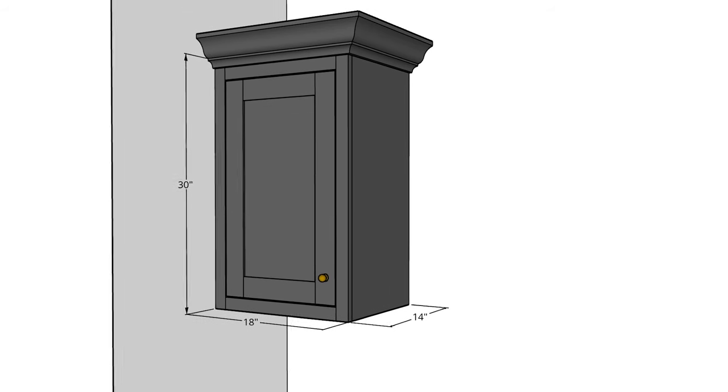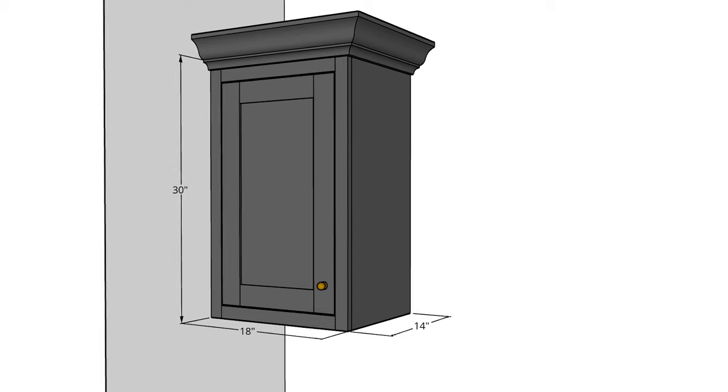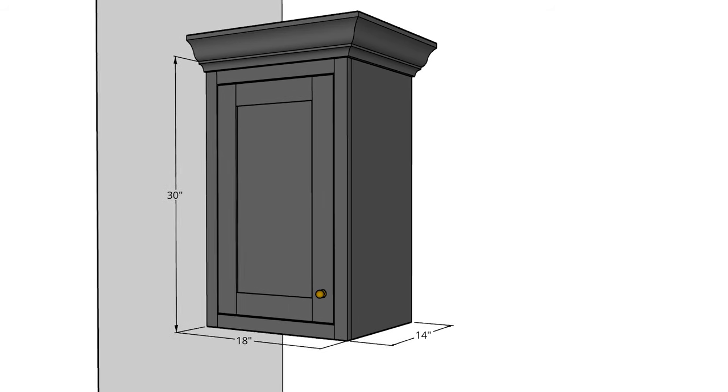Today we're going to get started on our first project for the laundry room makeover, which are DIY wall cabinets. I'm really excited about these cabinets because they're going to hide all of our not-so-pretty laundry room supplies and cleaning supplies. We're also going to build them to look really custom and beautiful like you would see in a designer laundry room on Pinterest, and I hope they turn out like I'm envisioning.